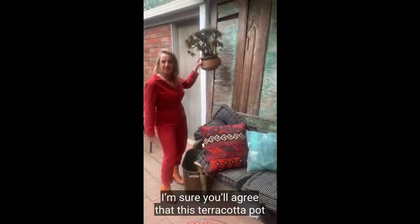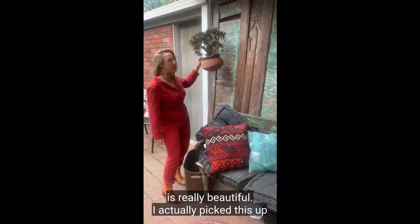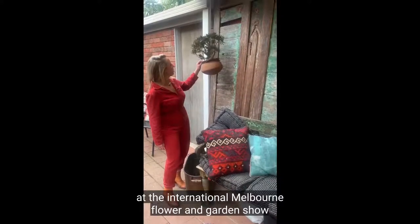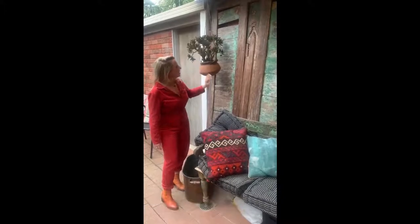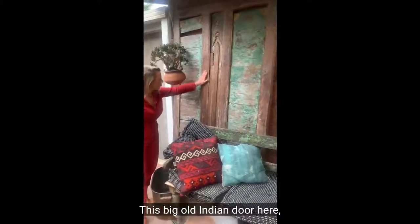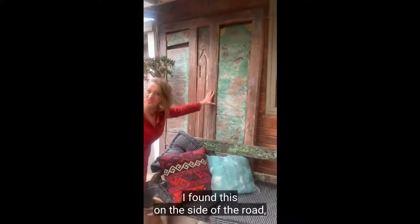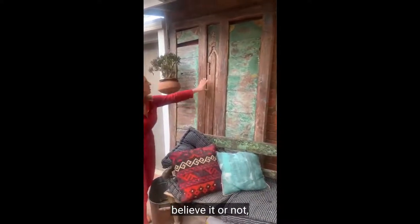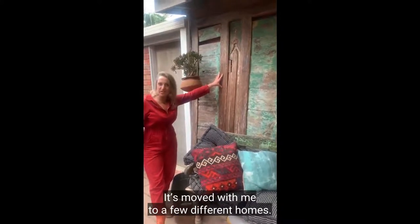I'm sure you'll agree that this terracotta pot is really beautiful. I actually picked this up at the International Melbourne Flower and Garden Show that I love to go to every year to get inspiration. This big old Indian doya — I absolutely love the finish on this. I found this one on the side of the road and popped it on the back of the trailer. It's moved with me to a few different homes.